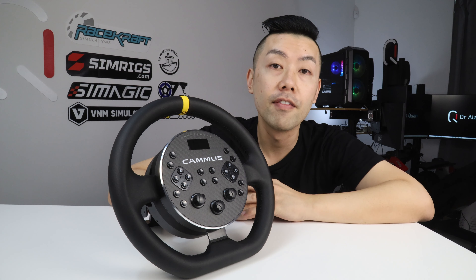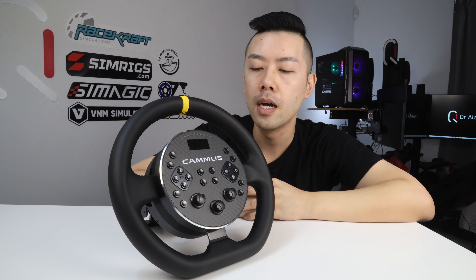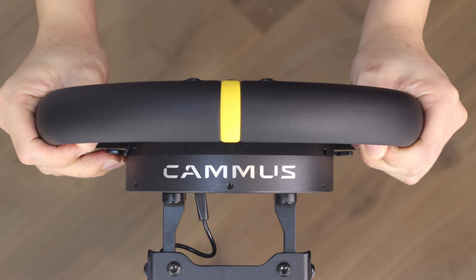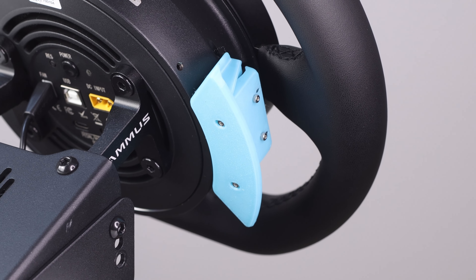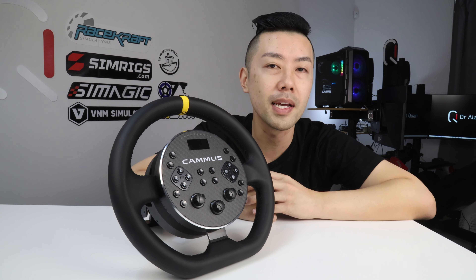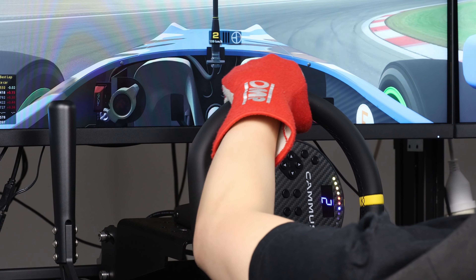The ergonomics of the C5 are okay. The 28cm width I really like, and the chunky feel of the rim is very nice. The paddle shifters are insanely small and also positioned oddly towards the center of the wheel, so I have to reach my fingers inwards. I had to 3D print some paddle extensions, which move the paddles back by about an inch and really improve the ergonomics of the shift feel. In terms of the actual shift action, it's not as crisp as a magnetic shifter but it's definitely more defined than something like a Logitech G29, and I could race with it without any problems.